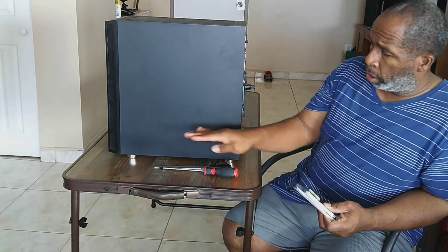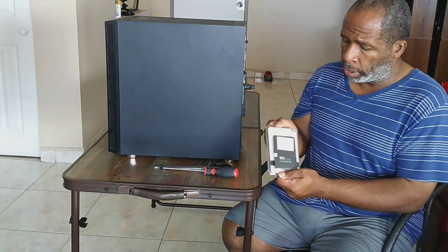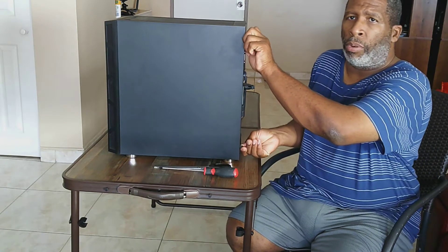All I have to do is basically install in the back — remove the 5,400 RPM mechanical 2.5 hard drive out the way, put this in, and that's all I have to do. So let's get started. This is a simple, easy process.